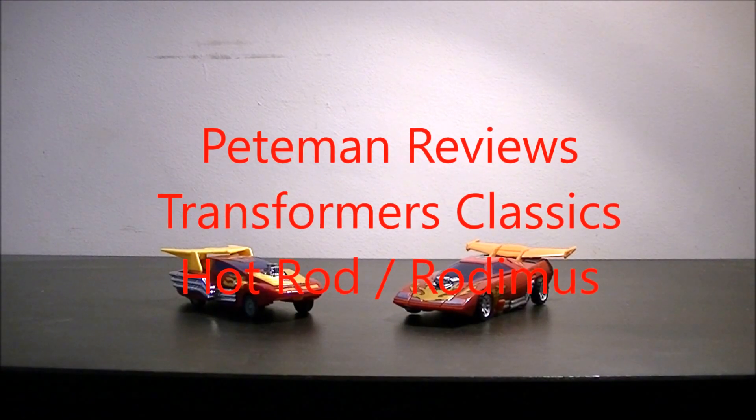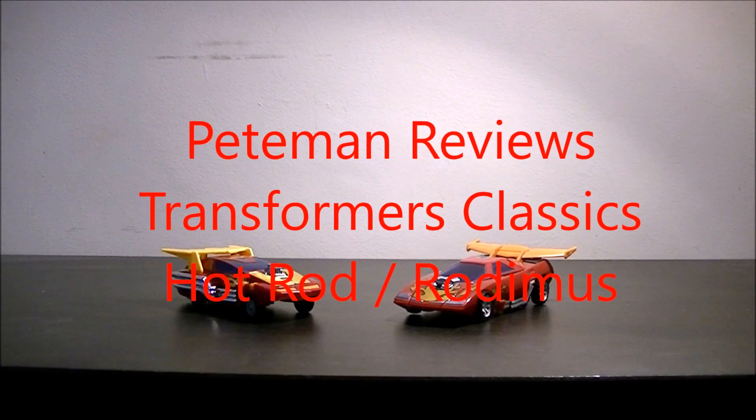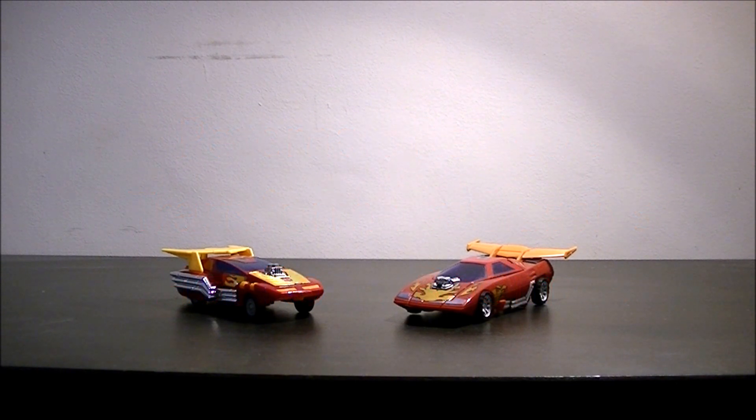Hello everybody and welcome to another edition of Peatman Reviews. This is the second part of our focus on Hot Rod. We've already looked at Hot Rod,